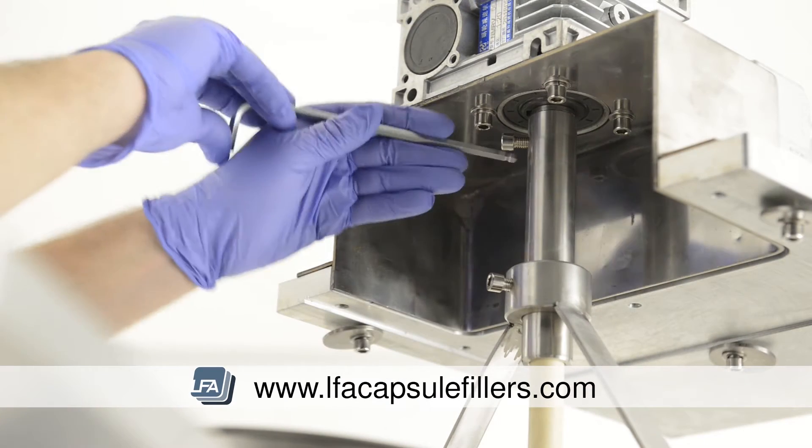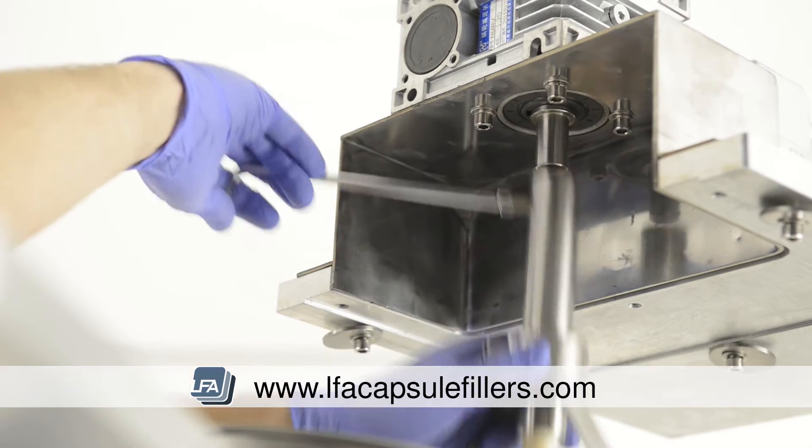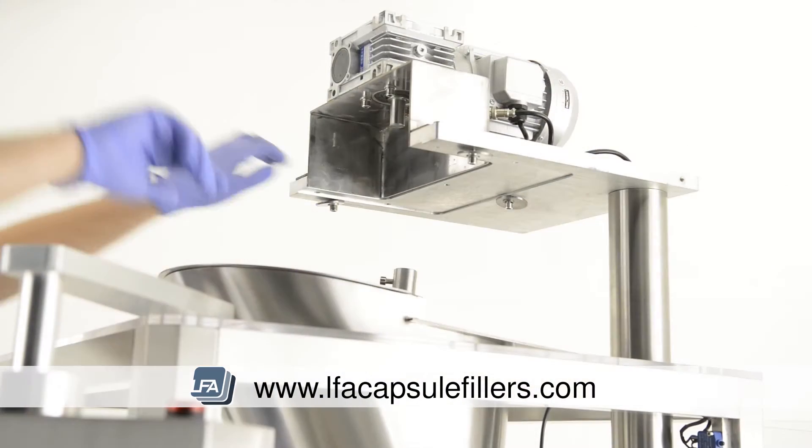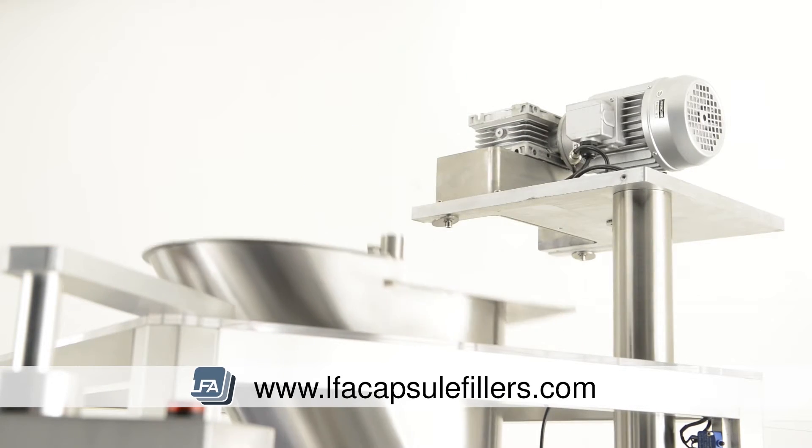At the top of the auger paddle, there's a bolt. Undo this and take the weight of the auger filler. Remove it and place it to one side. Then rotate the top section so it's out of the way. You're then able to lift the hopper out of the machine.